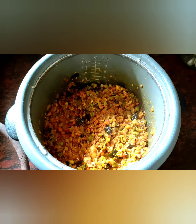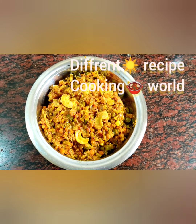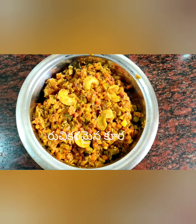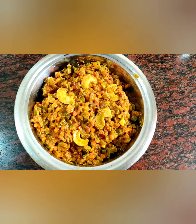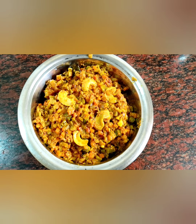Now we are shifting to the bowl. Look at this friends — today finally, special recipe ready! Look at this. How is it? It looks amazing, very tasty. Thank you for watching friends! Happy New Year!